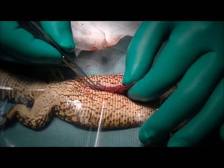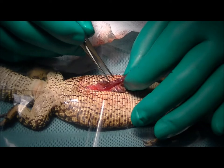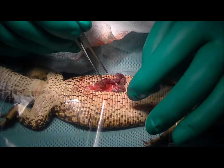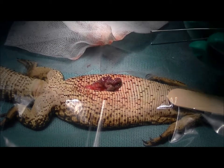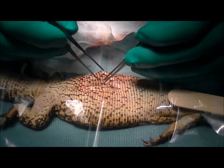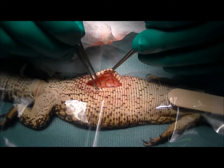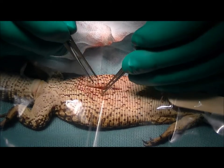I've put a couple of stitches in the wall of the uterus to close that hole over. That should seal nicely — she should really have no problems breeding next season. We've certainly had lizards who've had this procedure done and gone on to have normal reproductive efficiency. We'll go ahead now and close up this abdominal cavity and wake her up.